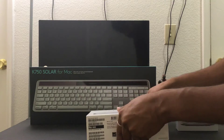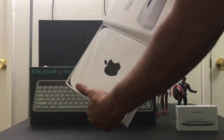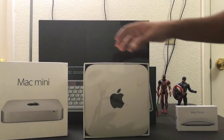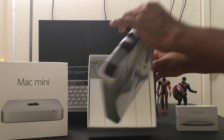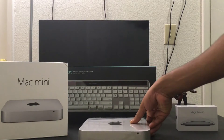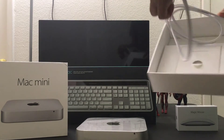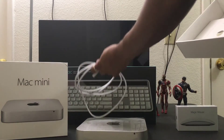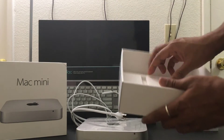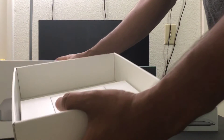This is the first time, so I'm going to unbox this. Wow, cool! The CPU looks cool — I like the Mac mini design. Inside we have a power cable, and I'm going to keep it here. I took the cable out and there's nothing else inside.